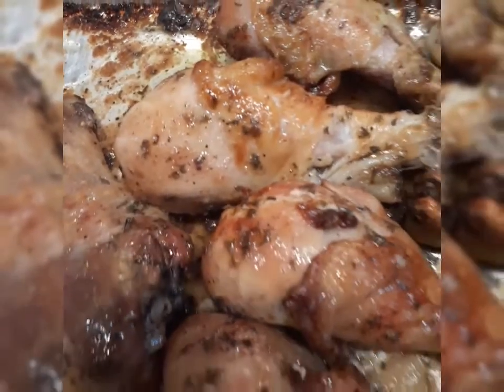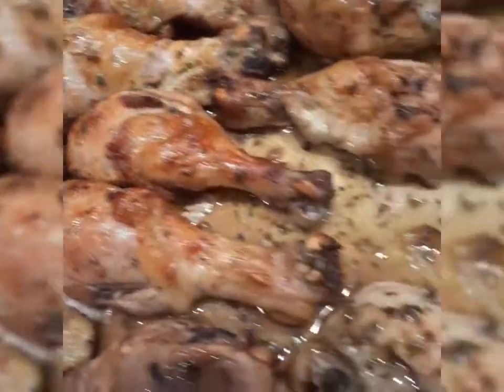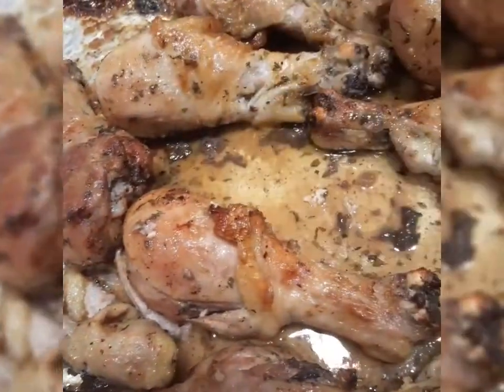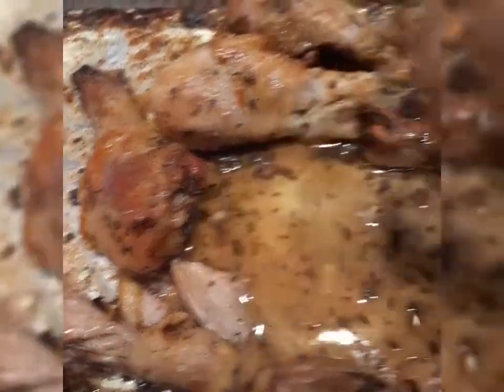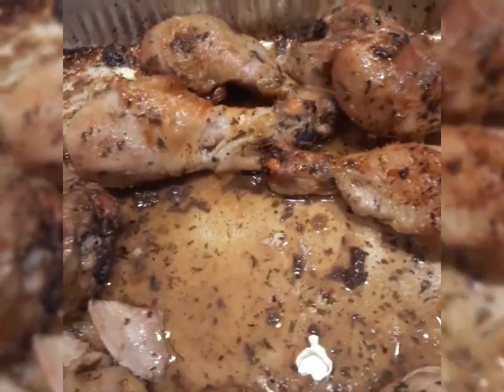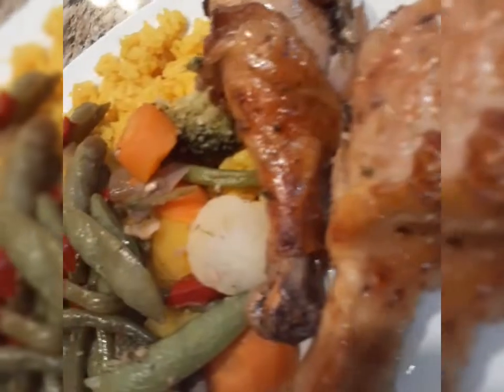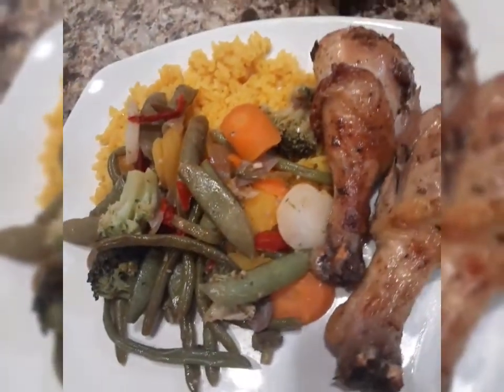Look at that — our lemon pepper roasted chicken is all done! That flavor is yummy. We're going to plate it up. Our vegetables are done too; I think I overcooked them a little bit, but it's okay — that flavor is definitely there. Ladies and gentlemen, this is our roasted lemon pepper chicken legs.